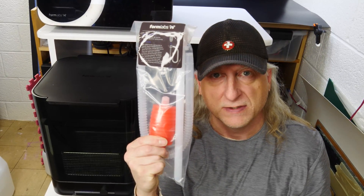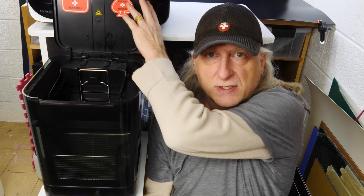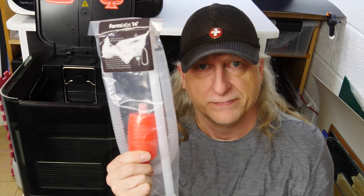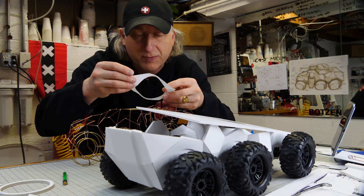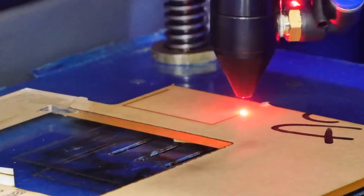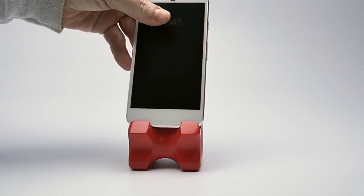When you buy a Form Wash, they give you one of these to change the IPA in there. I ain't doing it. My name is Eric Strebel. I'm an industrial designer. Welcome to my channel about product design and making.